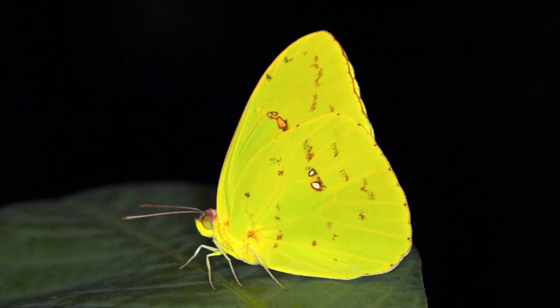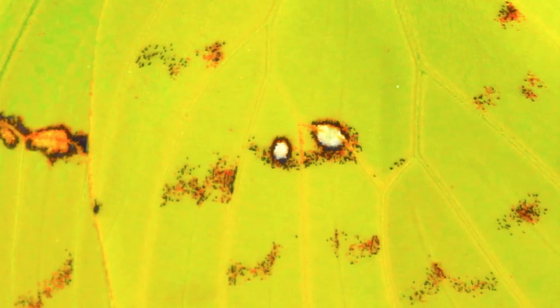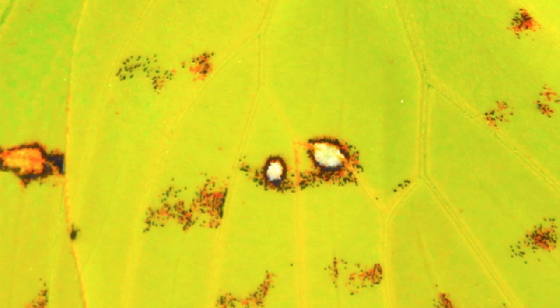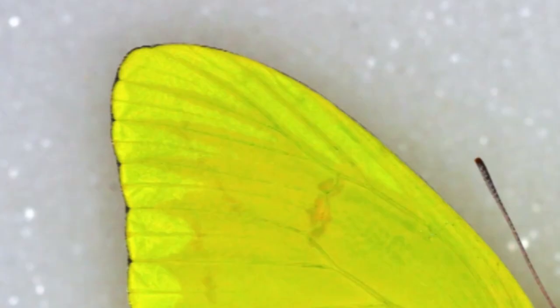The cloudless sulfur, Senna, is another close relative of Statera. Males are very tough to tell apart on the wing, but if you get an up-close look, the underside of the cloudless sulfur has a little more brownish markings than Statera, and the cloudless sulfur does not have that cream-colored discal or androconial markings on the outside of the forewings.